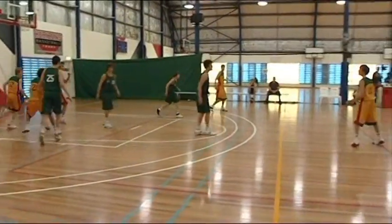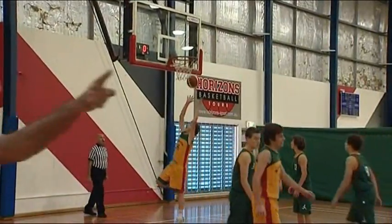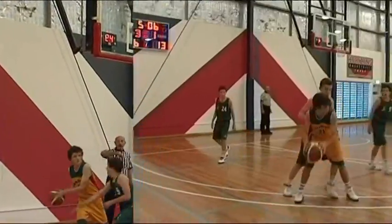In this example, the shot clock goes off while the shot is in the air. However, it then hit the ring, so it is play on.